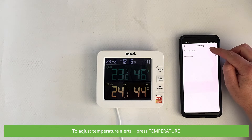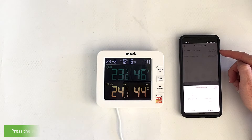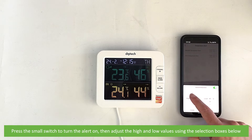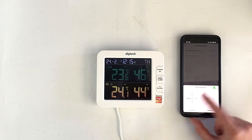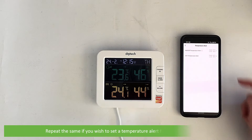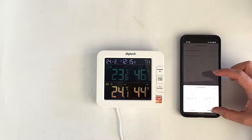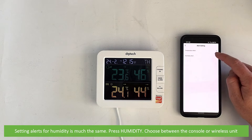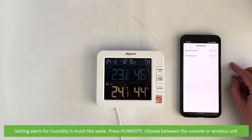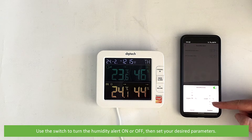To adjust temperature alerts, press temperature. Choose the device you wish to set this alert up on — either the indoor console or the wireless sensor. Press the small switch to turn the alert on, then adjust the high and low values using the selection boxes below. Repeat the same if you wish to set up a temperature alert for your wireless sensor. Selecting alerts for humidity is much the same — press humidity, choose between the console or wireless unit, use the switch to turn the humidity alert on or off, then set your desired parameters.